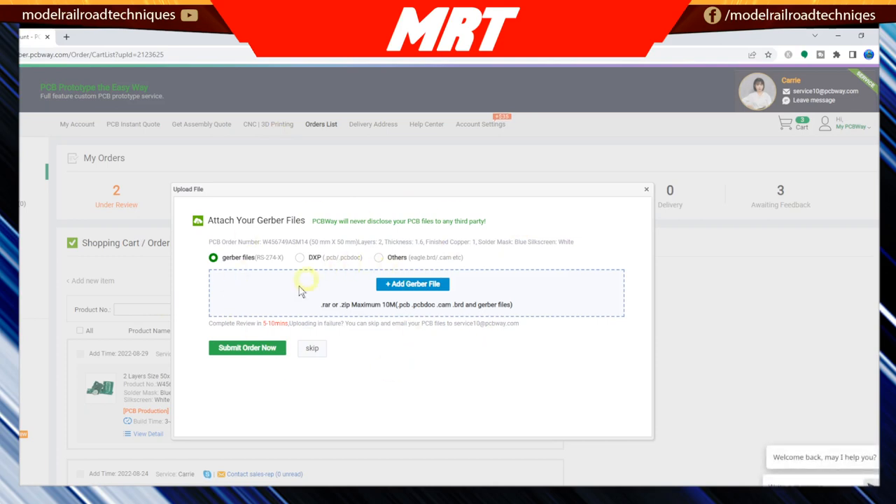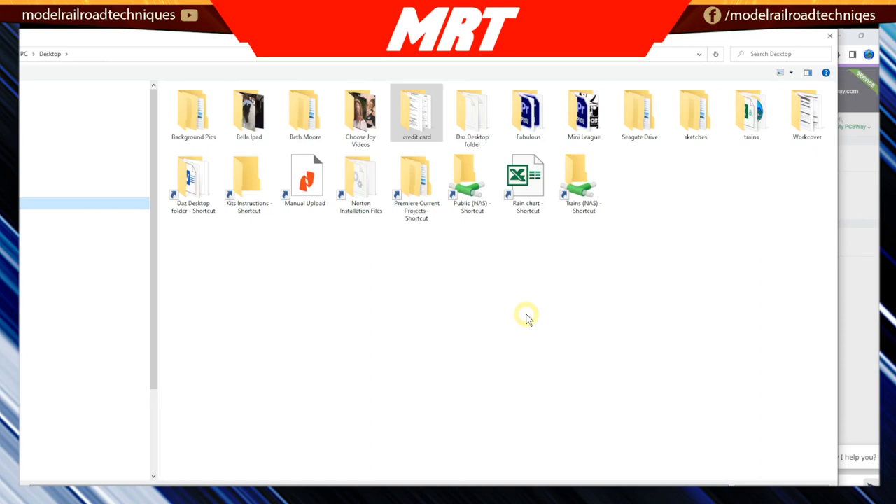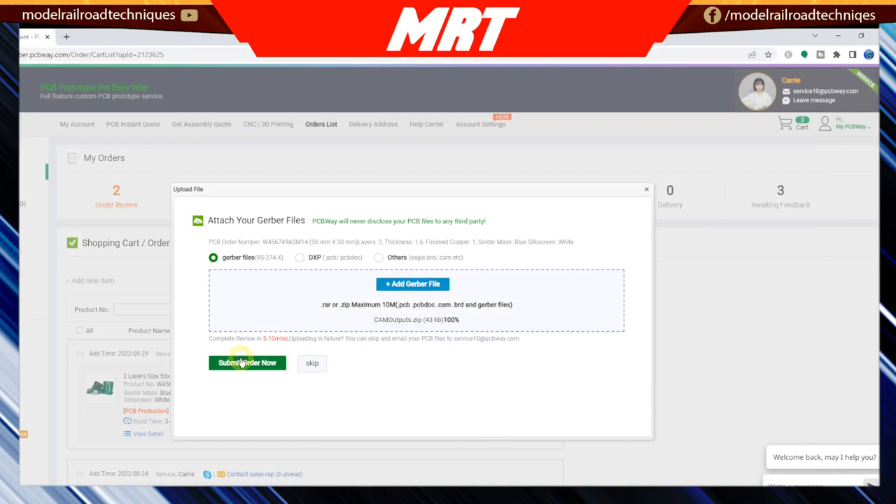What we need to do now is upload the Gerber file. The Gerber file is a particular type of file from Eagle CAD. You can use a BRD file, but PCBWay prefers a Gerber file. If you've got Eagle BRD files, there is a guide on their website on how to convert them to Gerber using Eagle CAD. It's just a matter of finding your Gerber file on your computer — mine is a CAM output — and submitting it.